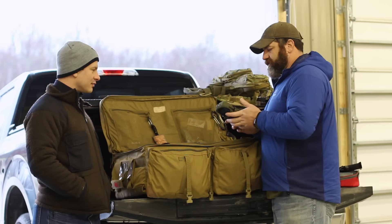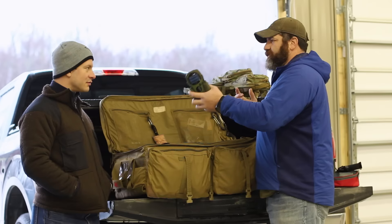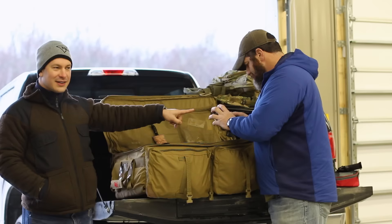I also carry Thermacell units — keeps the bugs away when we're doing stuff and just doing talk time. I wear these a lot on the range. It's an anti-bug device: you use a little butane cartridge, put it in, turn it on, and it covers about 500 square feet of area with bug-repelling protection. So you can keep away bugs without using bug spray. These are awesome — they've been around forever.